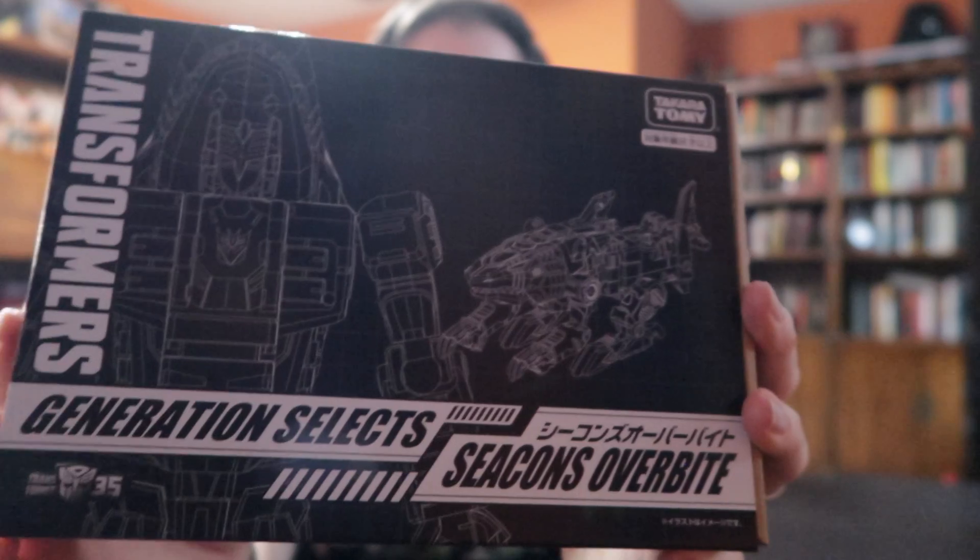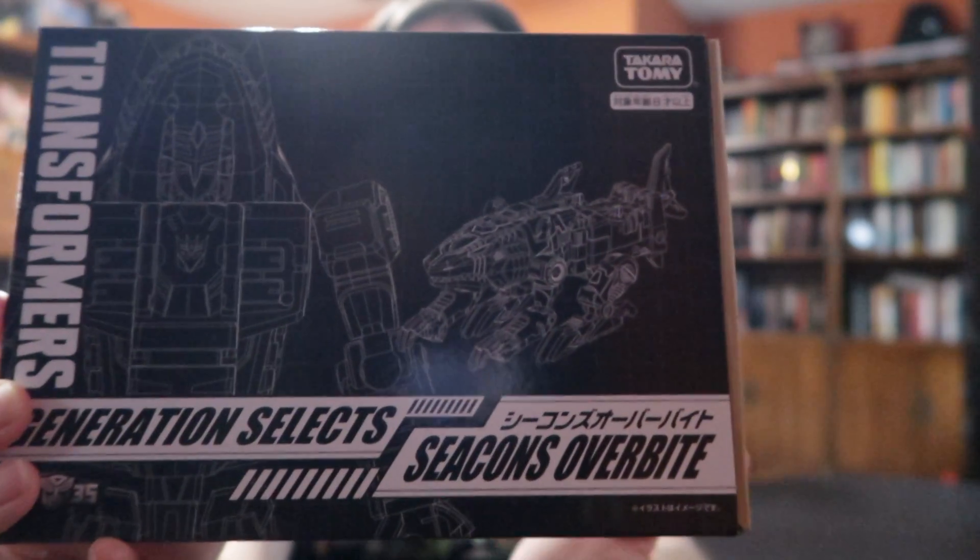We are going to crack open this bad boy. If you want to take a look at the box, it's much like all of the other ones. I'm going to assume once I cut this open, there will be some other box in here with a slip and a whole bunch of Japanese writing on it, and a brown box with a toy in it. Let's cut it open and find out. Transformers Generation Selects — Seacon Overbite.